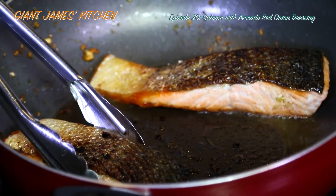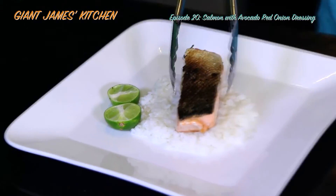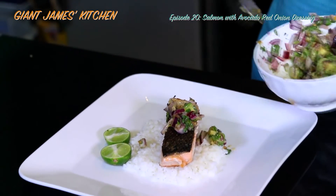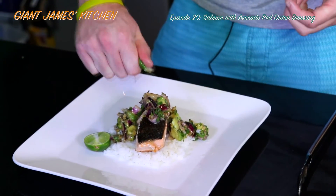I'll change recipes mid-dish. Look at that — perfect. I like skin side up because I like that skin and the noise you get when you cut through it. And that's good — avocado goodness. Voilà.